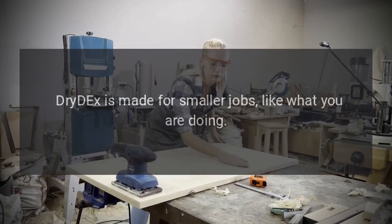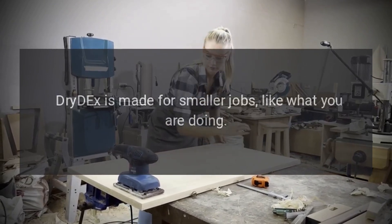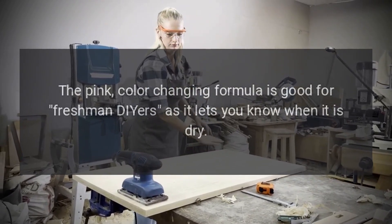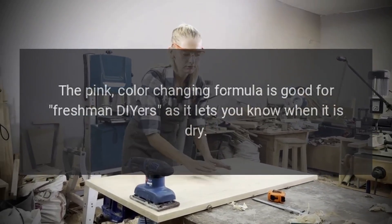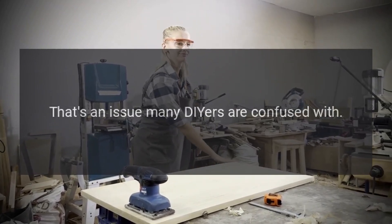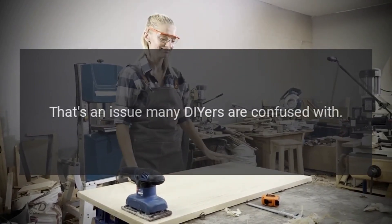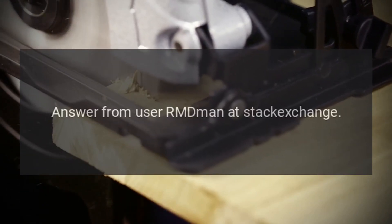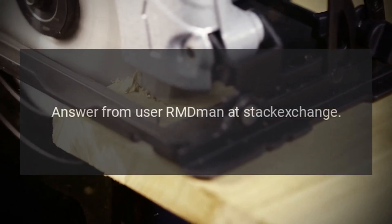Answer: Drydex is made for smaller jobs like what you are doing. The pink color-changing formula is good for beginner DIYers as it lets you know when it is dry. It also is formulated to eliminate pinpoint holes, which is an issue many DIYers are confused with. You are using the right product. Answer from user rmdemon at Stack Exchange.